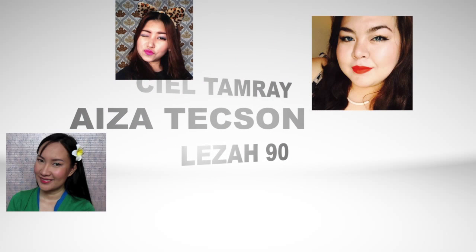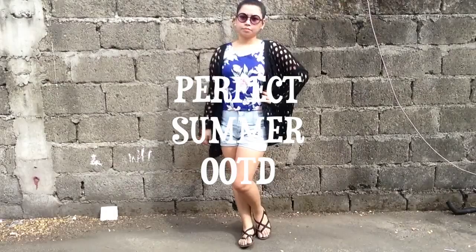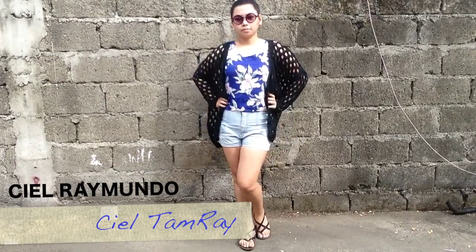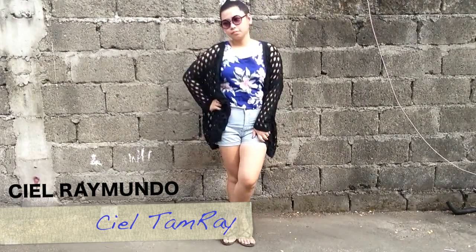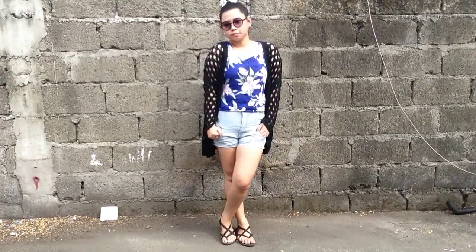So now let us proceed to the first tip, which is the perfect OOTD. Here is my lovely sister Chelle. It is very important to wear clothes that are light and airy. This way we can be comfortable even under the sun.